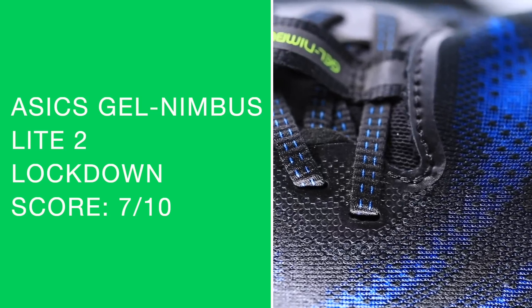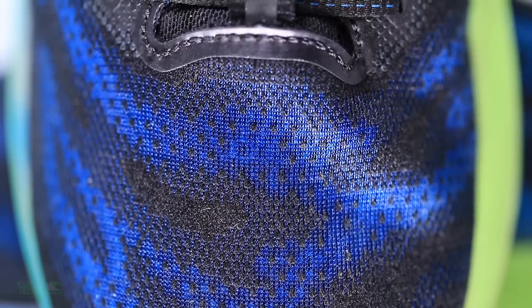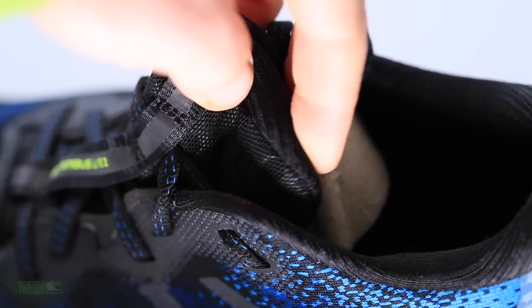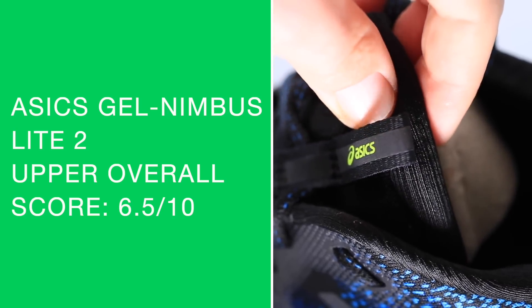Lockdown is a decent score but not an amazing score. Moving on to the overall score for the upper — I'm finding a little too much material through the toe box, specifically at the base of the eyelet chain. When I lace up and lock down, it just scrunches up. I don't like that — reminds me of the New Balance Beacon v2 from 2019. Any scrunching is a negative, which is why the overall upper score is not incredibly high.